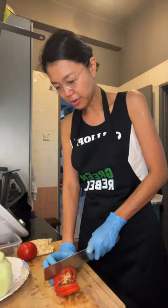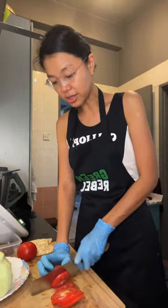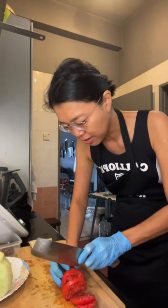Instead I put purple sweet potatoes in it, and I also put in some lentils so that my partner eats the lentils! I'm cutting up the tomatoes now and then I'll cut up the avocado.